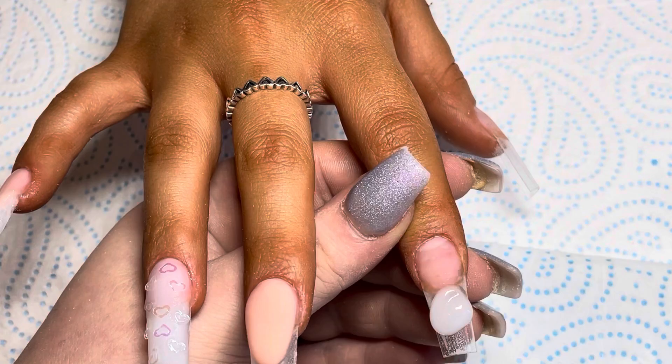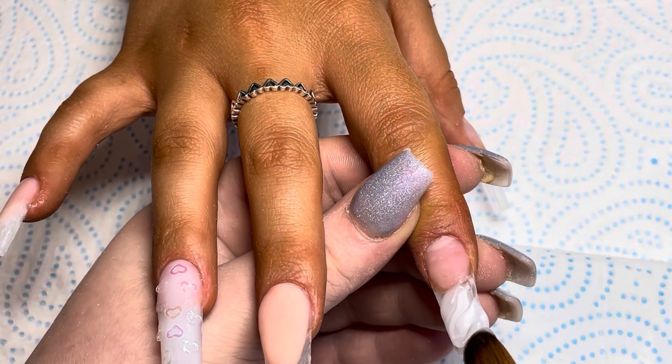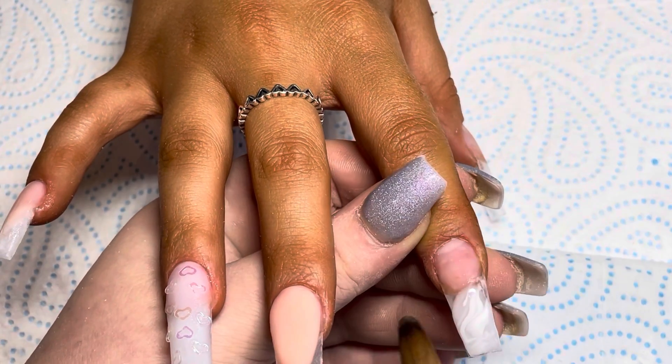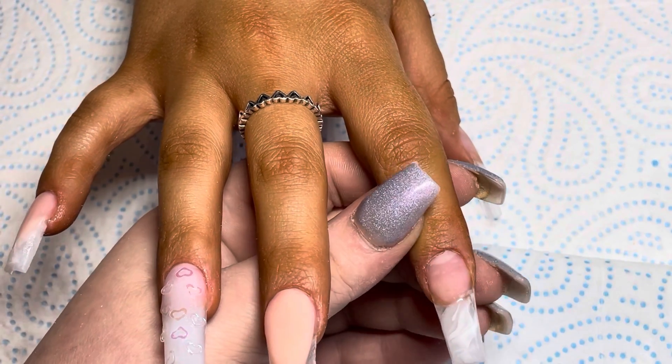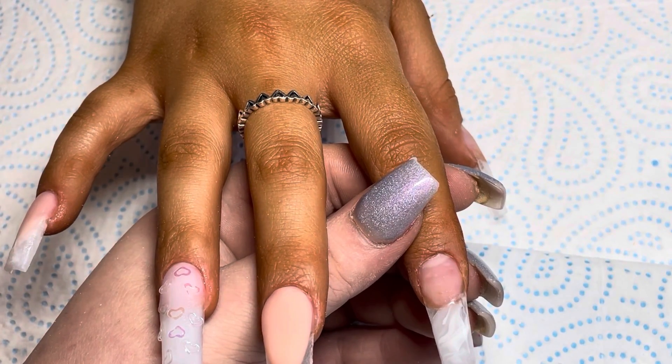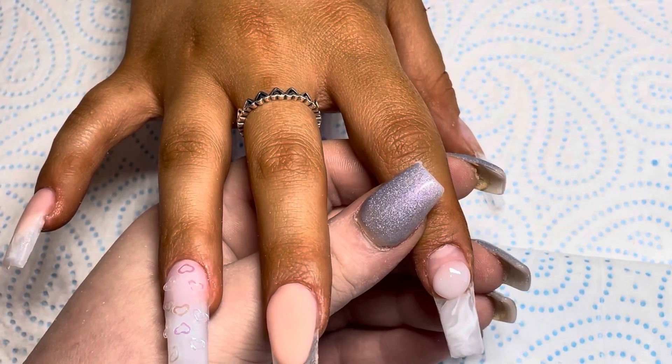On this one I'm doing the same as the pinky finger — a really pretty marble using Soft White, and then clear, which is Glass Slippers.